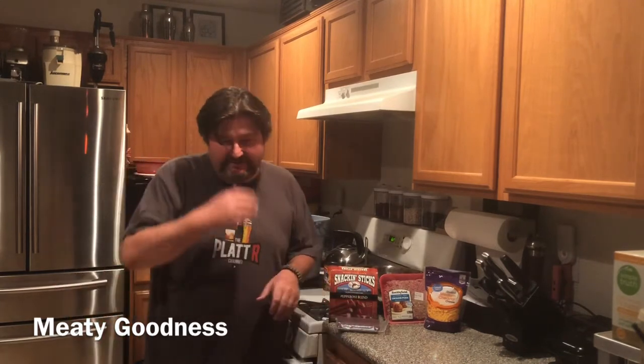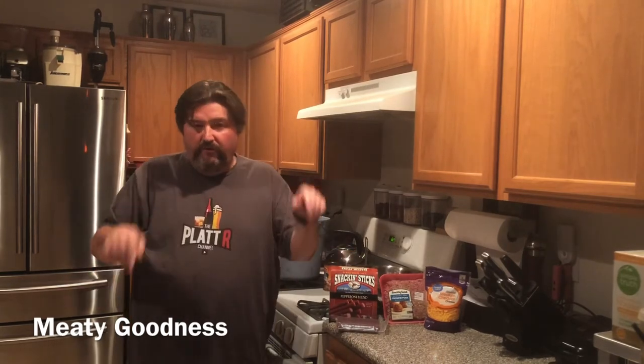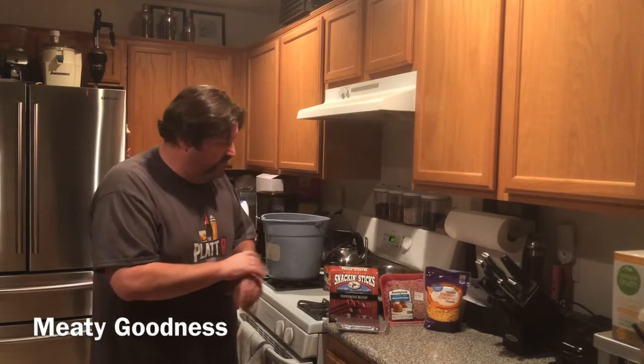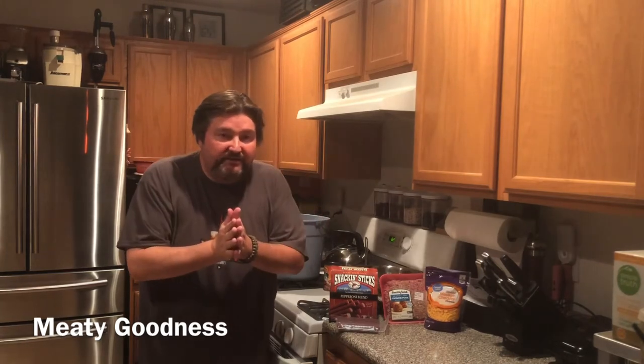You'll also need the jerky gun because it has the attachments for the snack sticks — you're definitely going to need the jerky gun and the attachment to do the casings. It's just impossible to try to stuff these yourself otherwise. I'll leave a link down below for all this stuff — the recipe, where to get the jerky gun, the jerky seasoning, and the casings. So with that being said, let's make some pepperoni cheddar snack sticks.